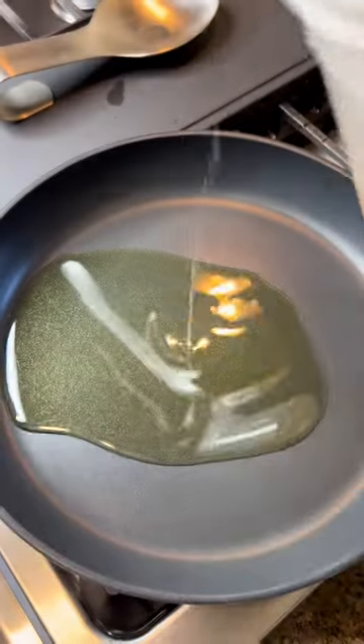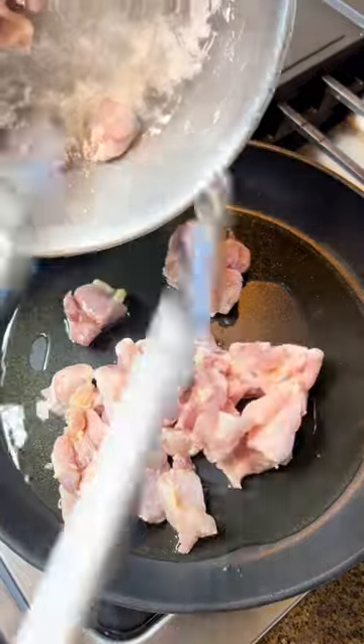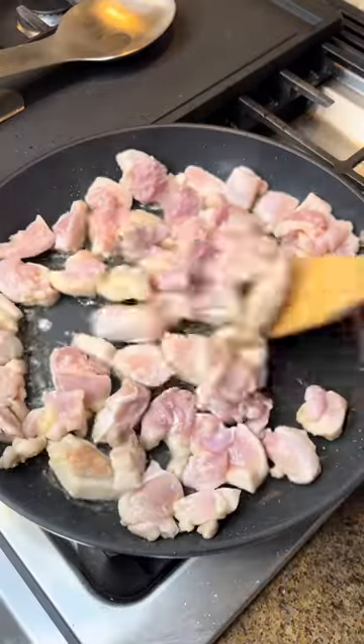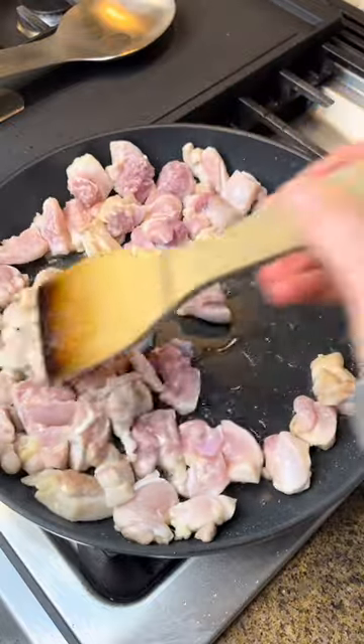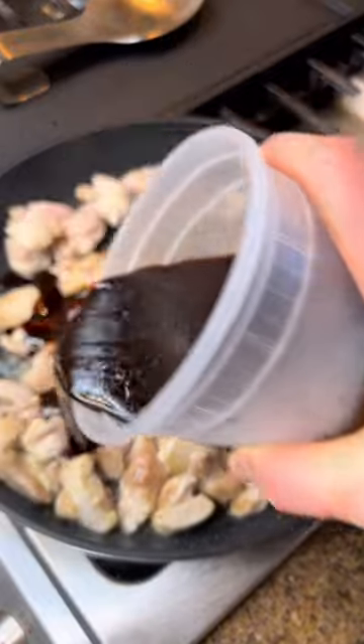Get a pan nice and hot, put some oil in there, and then we're going to add all of the chicken. We're just going to brown both sides to get some color. The cornstarch gets them nice and toasty brown — move them around with the spatula, and then once it's brown on all sides we're going to add teriyaki sauce all over.